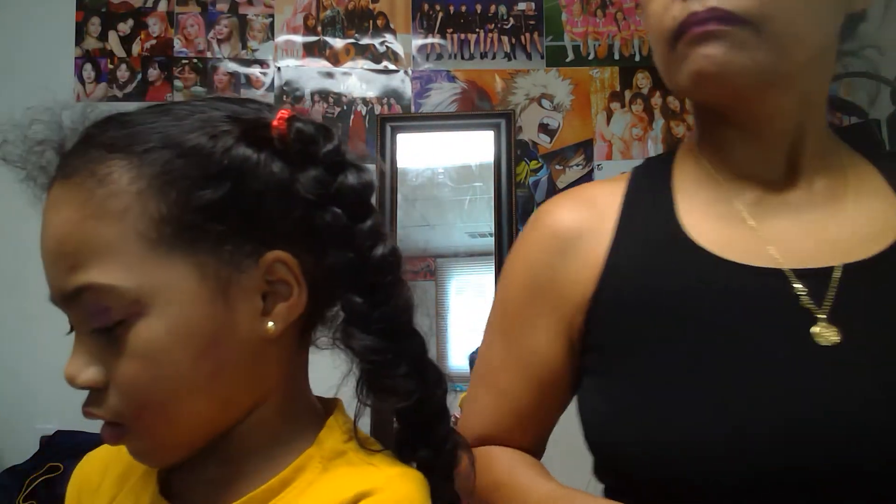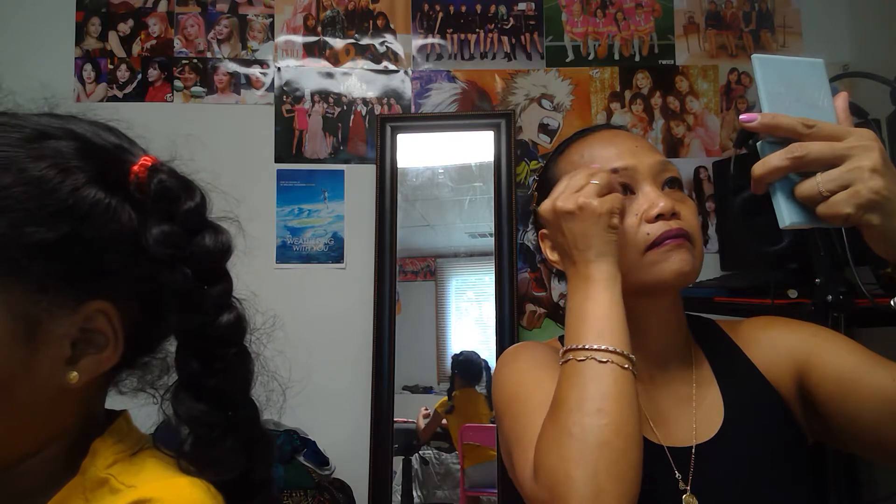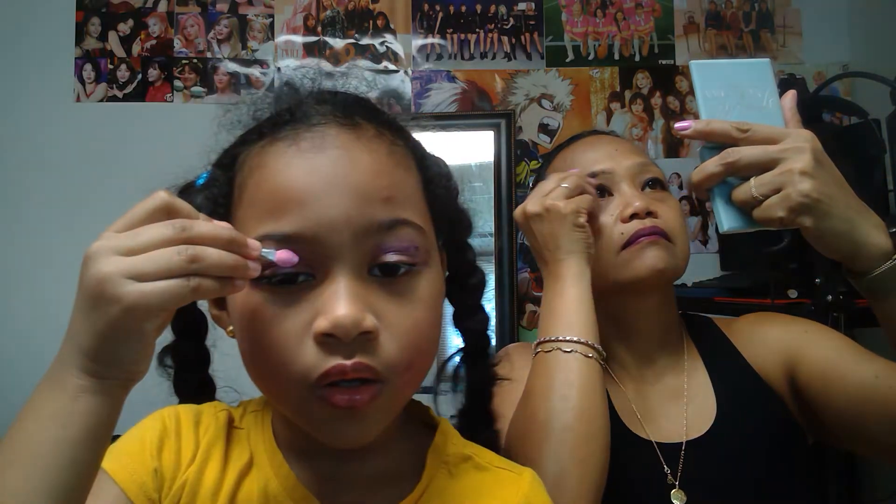Are you done so we can put mascara? I don't have eyebrow. Can I borrow yours please? Sure, you can. Thank you. My hair is very, very fine, so I have to put this eyebrow pencil on.